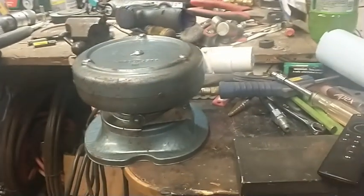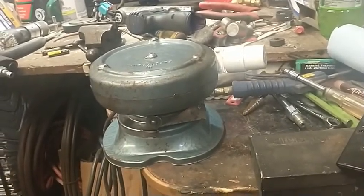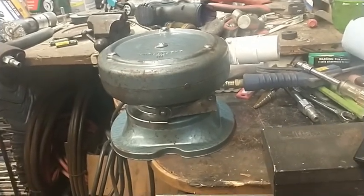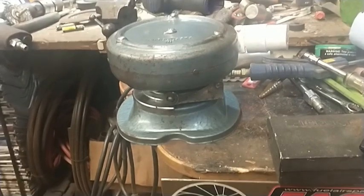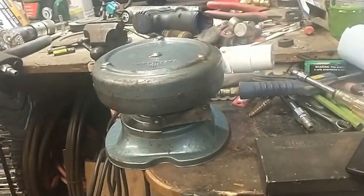Anyway, those are some pictures I found online just to give you an idea. That one is a slightly different model, but I'm thinking mid to late 50s, maybe early 60s on this. It was just kind of a neat deal, and being a retractable cord, I can really use it.